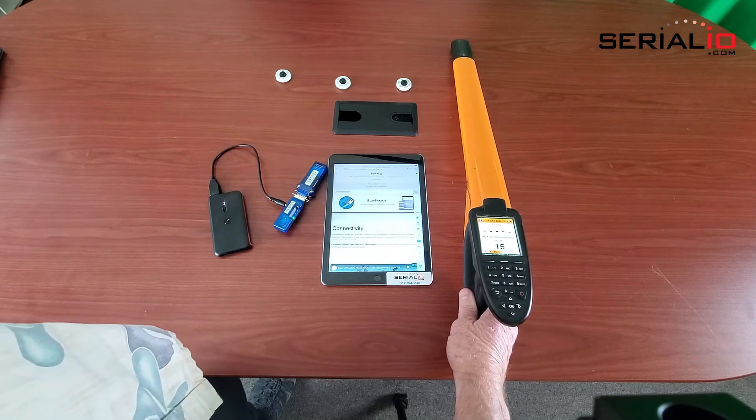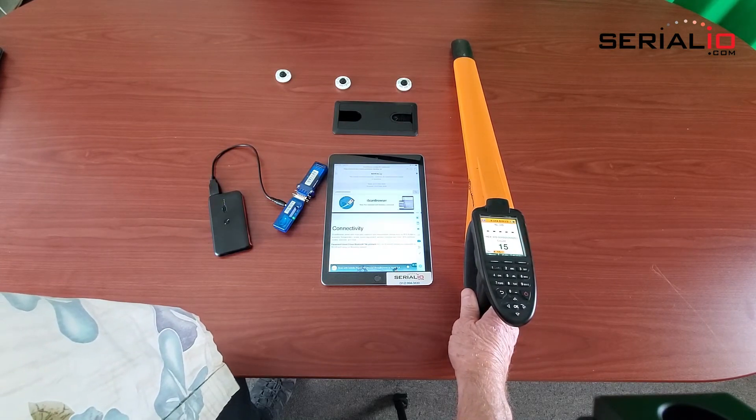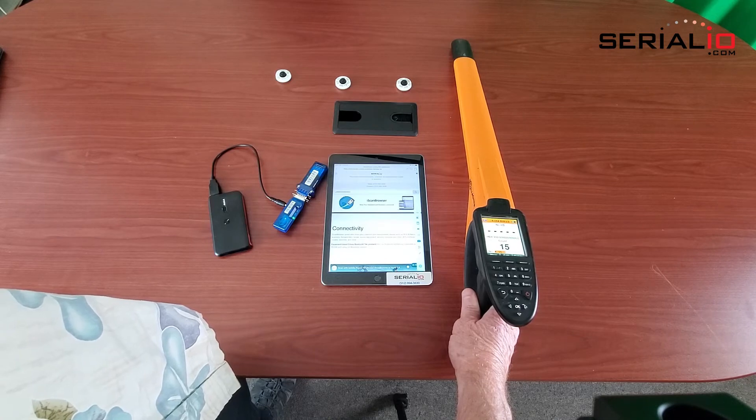For more information on mobile solutions for RFID and barcode, contact SerialIO.com.